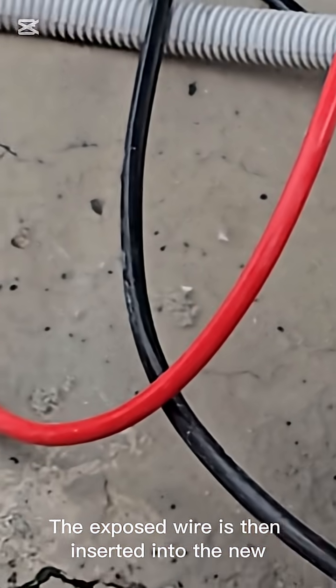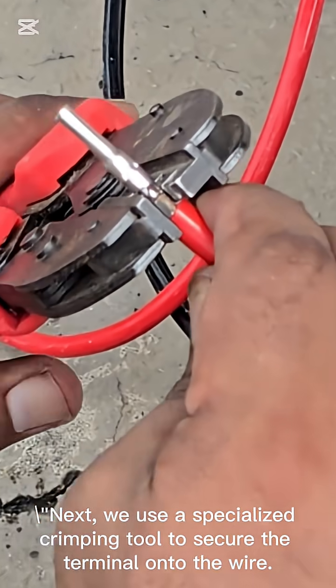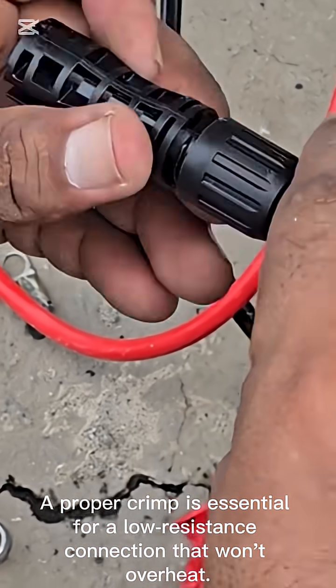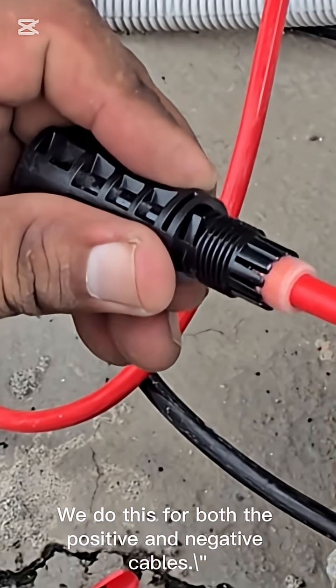The exposed wire is then inserted into the new connector. Next, we use a specialized crimping tool to secure the terminal onto the wire. A proper crimp is essential for a low-resistance connection that won't overheat. We do this for both the positive and negative cables.